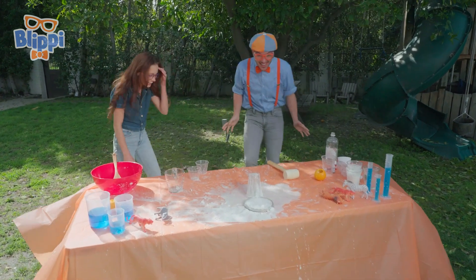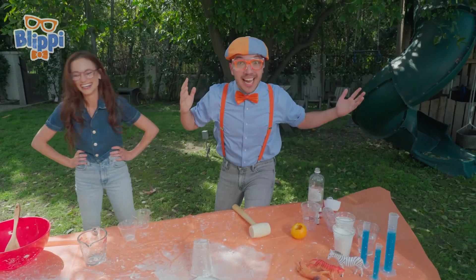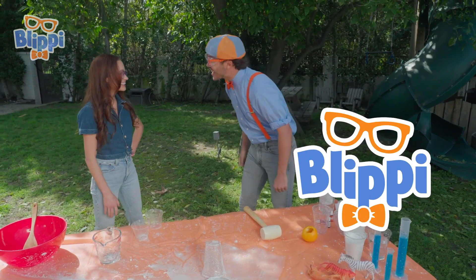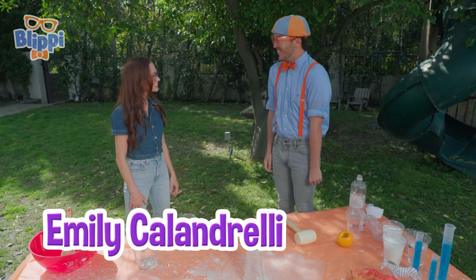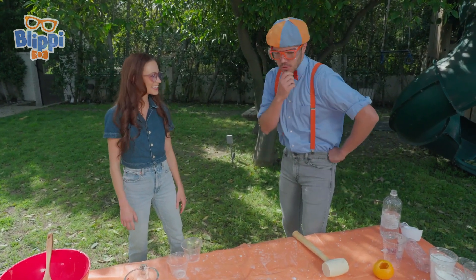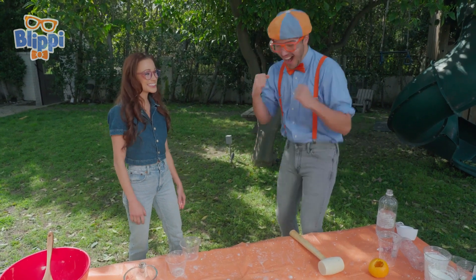That was awesome! Did you see that paint can shoot up like a rocket? Hi, I'm Vlippi. What's your name? I'm Emily Calandrelli. Nice to meet you. It's so nice to meet you, Emily. That was an amazing experiment you did. Do you think you could teach us how to do it? I would love to. Awesome!